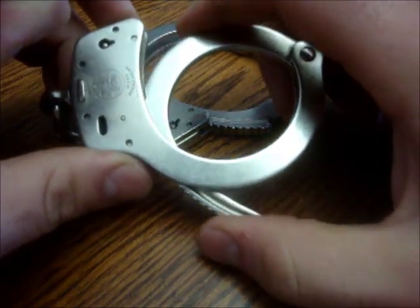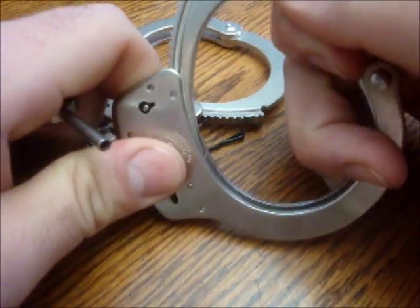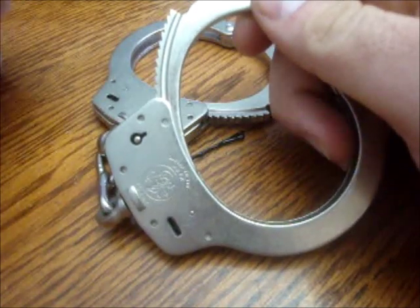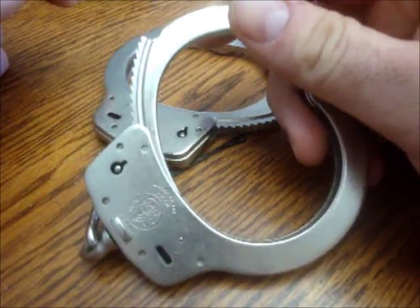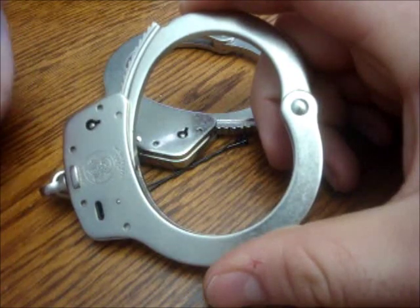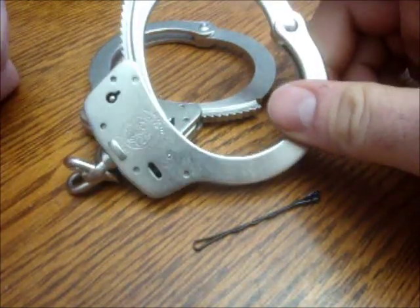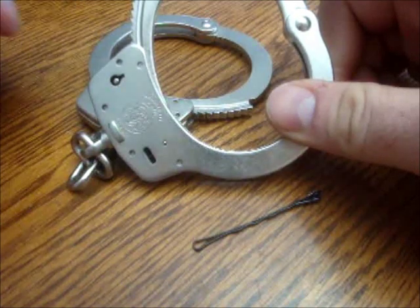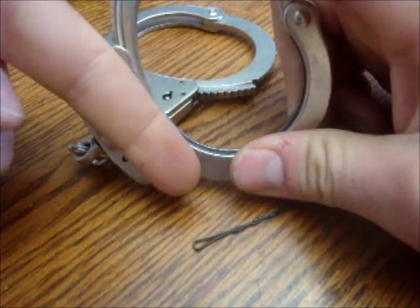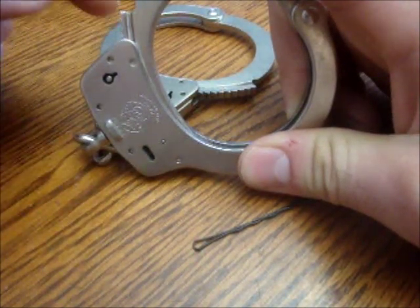The problem with this is you can keep tightening them until they're really tight on the hands, which can cause injuries. Another problem is that if you slide something through here when it's locked in — like a thin sheet of metal — you could open it up. That's basically shimming a pair of handcuffs; you can find lots of videos on that. I don't ever do it because I find opening them with a little piece of wire is simpler, more practical. There's a little bar that as you push it gets pushed down and catches into the serrations.